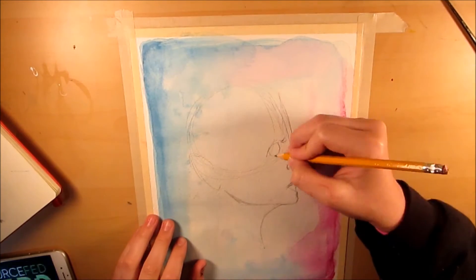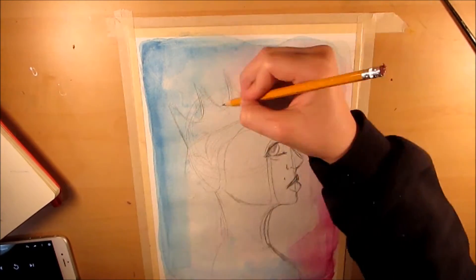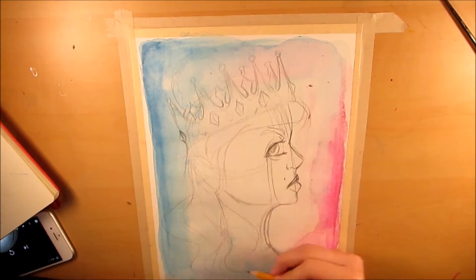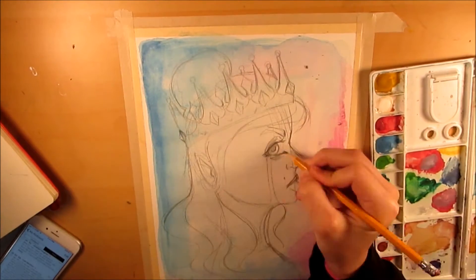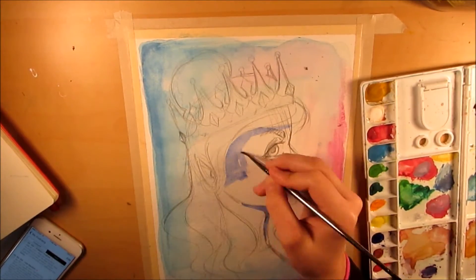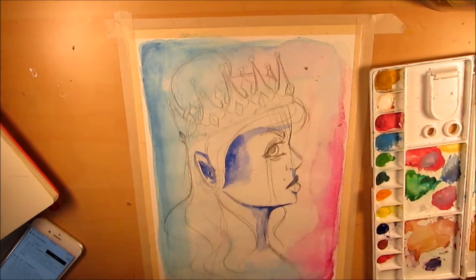I taped it down so that it doesn't warp — I normally do that with my paintings. A lot of people do stretching, but I feel like as long as you tape it down, I haven't gotten much warping. I use a lot of water usually and it doesn't warp a whole bunch, as long as you have 140-pound watercolor paper.